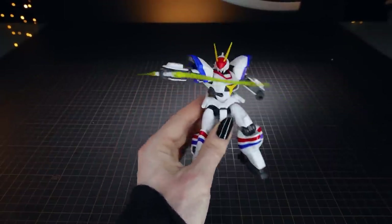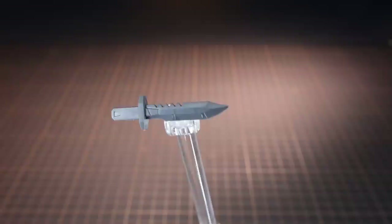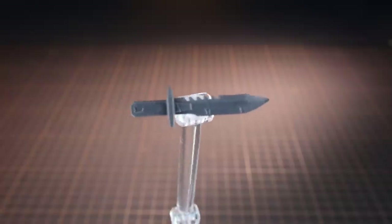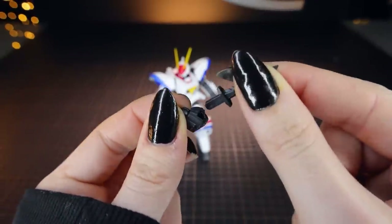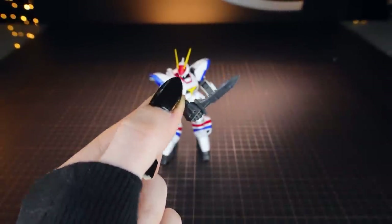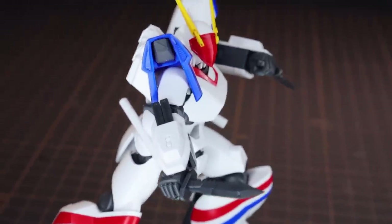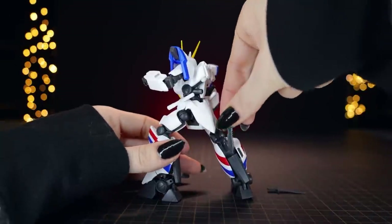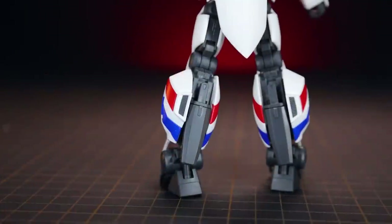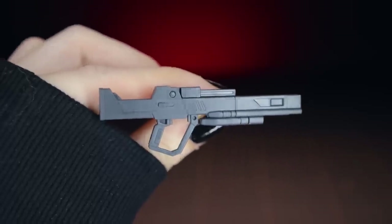Next up are these — literally a giant pair of knives, the close combat knives. They do what knives do: stabbing and cutting. They attach into the hands in the usual way, and that's what those giant combat knives look like in action. When not in use, you can stick them into little slots around the back of the legs for nice, secure, clicking-into-position storage.